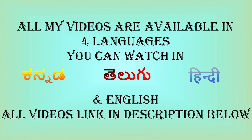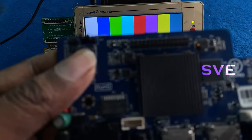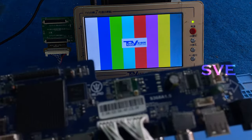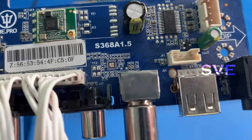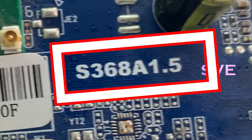Hi, hello, namaste! Welcome to SVA Electronics. Today I am here talking about the sanded board. As you can see, this board number is S368A1.5 — this is the board number.